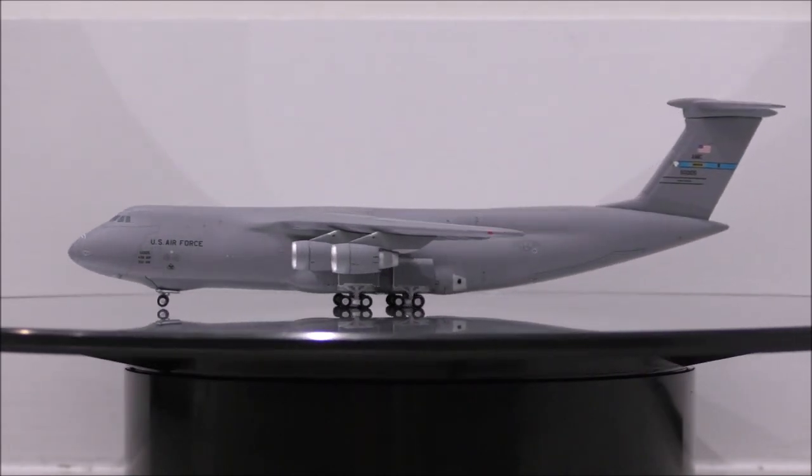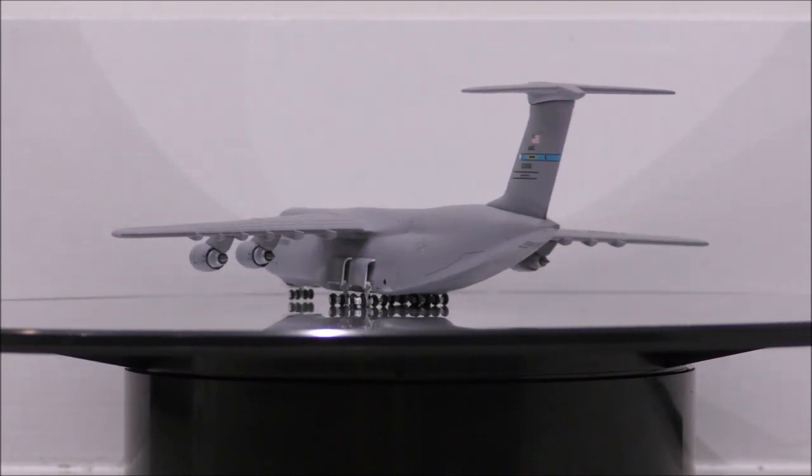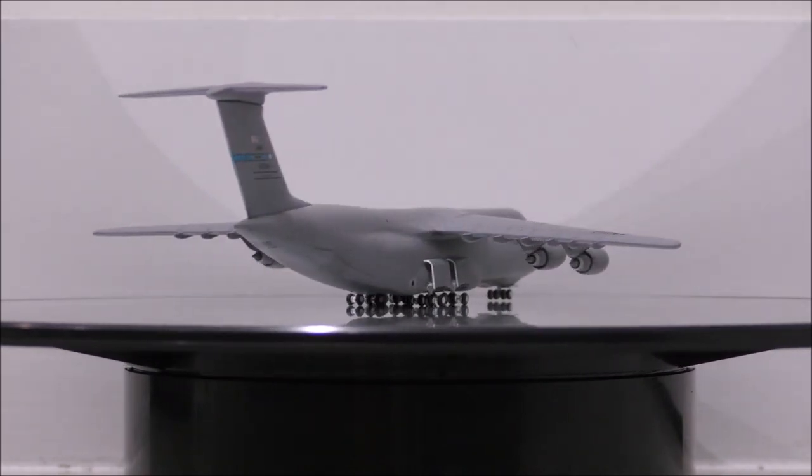The landing gear appears to be metal, while the wheels are plastic. Only a few wheels don't roll, and some of the wheels have a tiny lump on them.